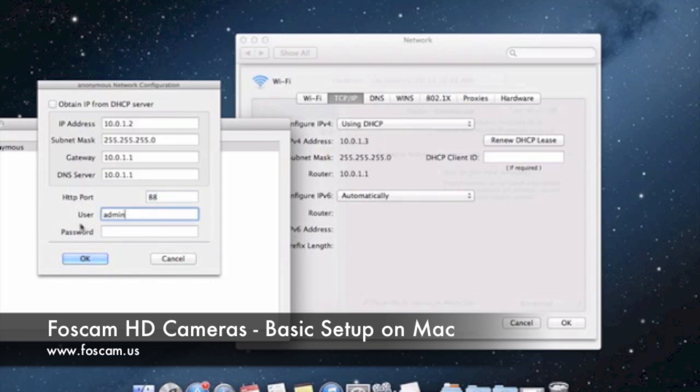The default username is admin, and the password is left blank — there's no password. In the future, if you change your password and then want to change network configuration settings like the IP address, when you push OK you're going to need to put in the correct password to authorize those changes. But since the password is default, we're going to leave that blank. Everything looks to be set up properly, so we're going to push OK.